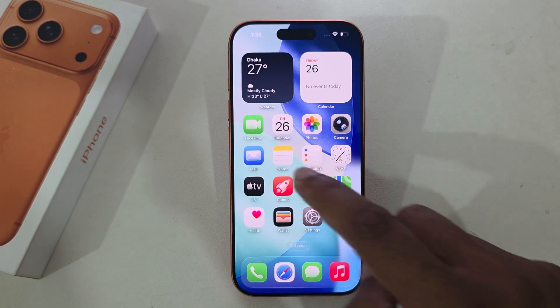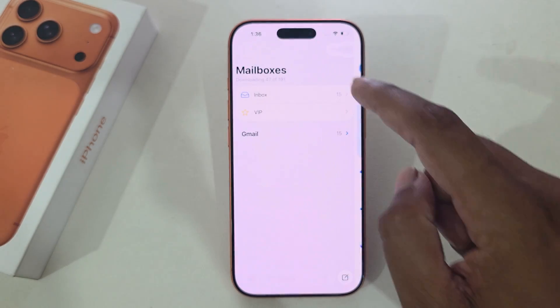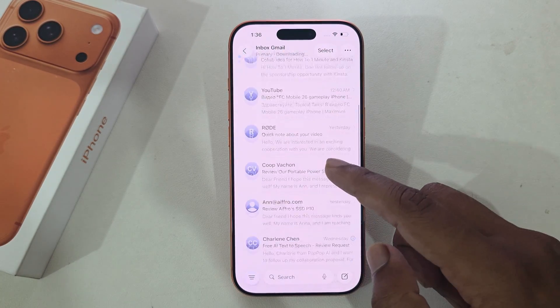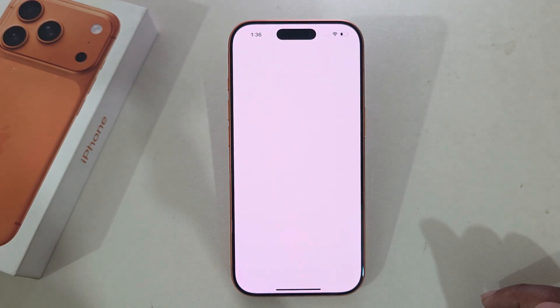If you don't want notifications, you can skip that. If you go to your Mailbox, you can see all of your email addresses available here. But if you want to see your Gmail address separately, then go to the App Store.